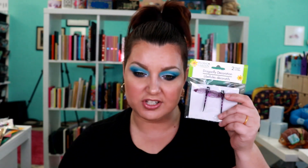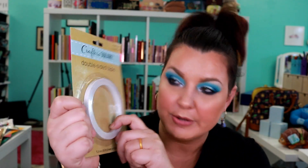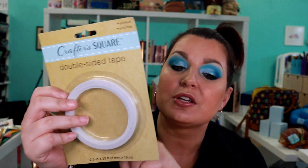I got another set of the little purple dragonflies and then they also had some double-sided tape — sticky on both sides. That was a dollar. This is acid free and archival so you can use this with scrapbooking, which to me seemed like a good deal because scrapbooking stuff can be expensive.